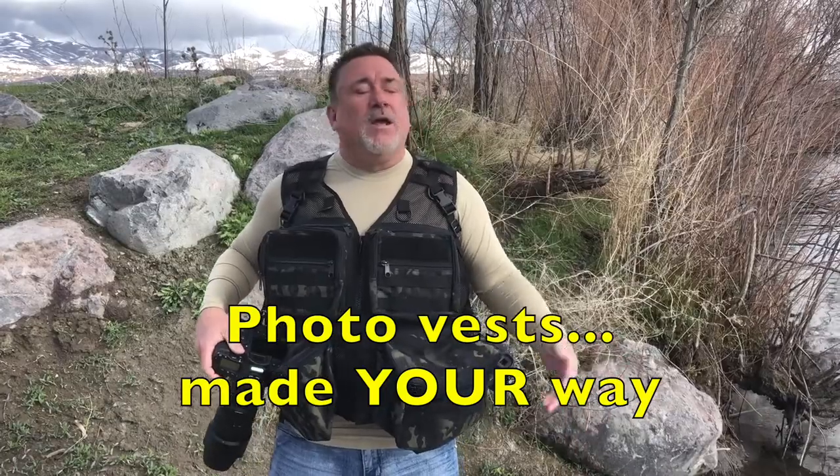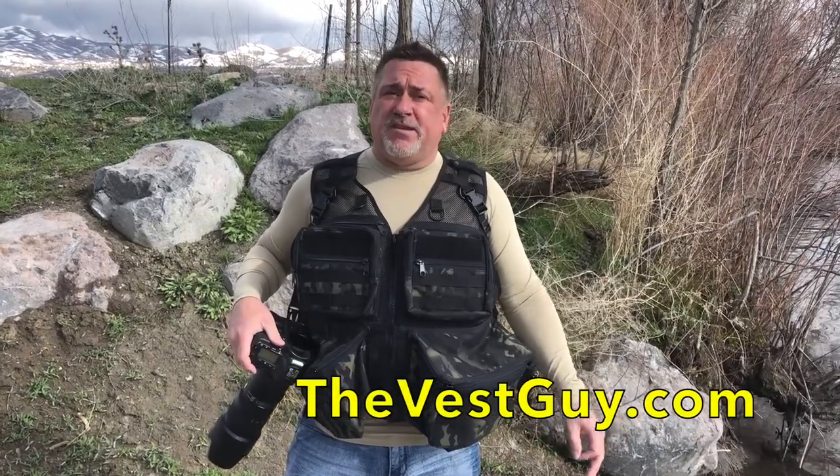With the non-padded shoulders you get a little more breathability, so whatever works for you. It's customizable any way you want. We didn't even have this color on our website — the client requested it, so we have it on there now. Check us out at TheVestGuy.com.